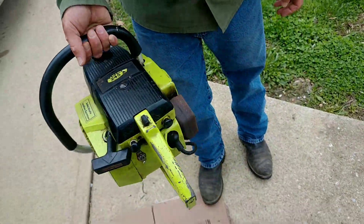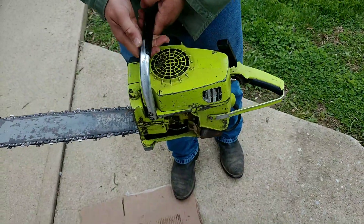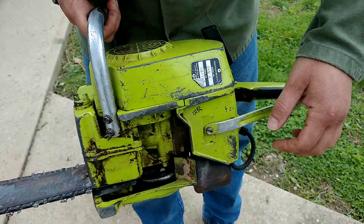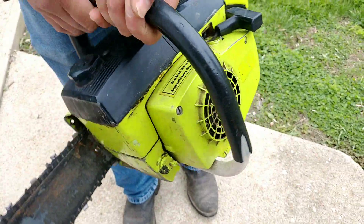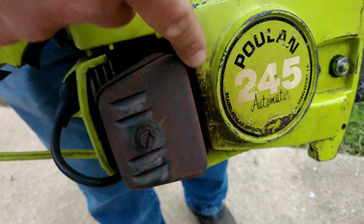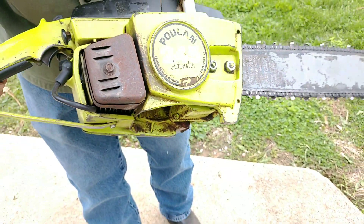Not a bad looking old saw. It ain't perfect or nothing, but it's got that little tag that's bent — I'd have to bend that over. Not in bad shape for its age. It does look like it got hot here at one time on this clutch cover — you see how that's discolored? Looks like it got hot there at one time.